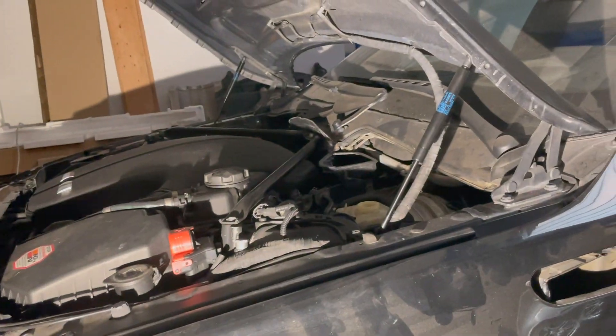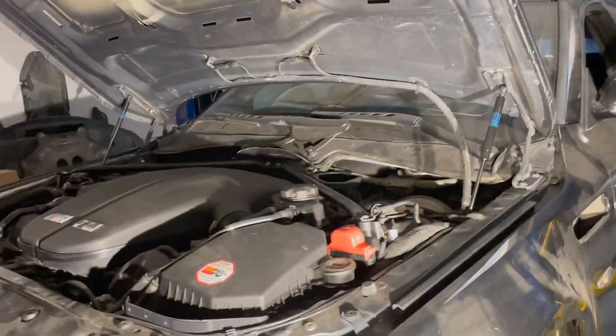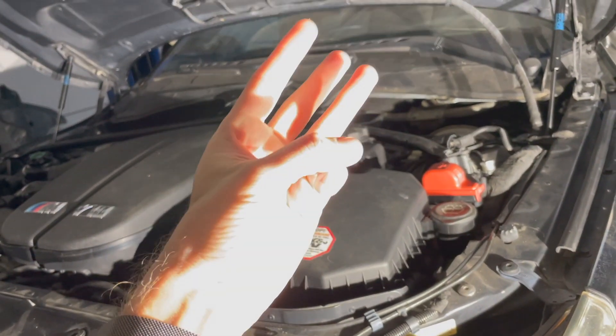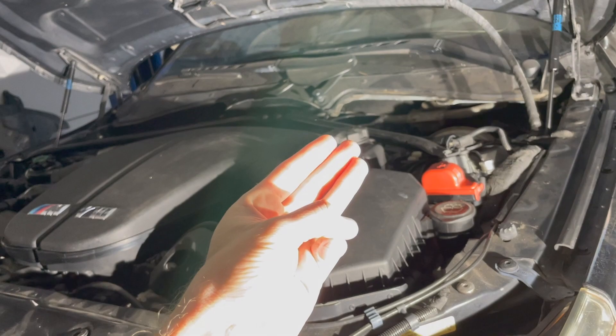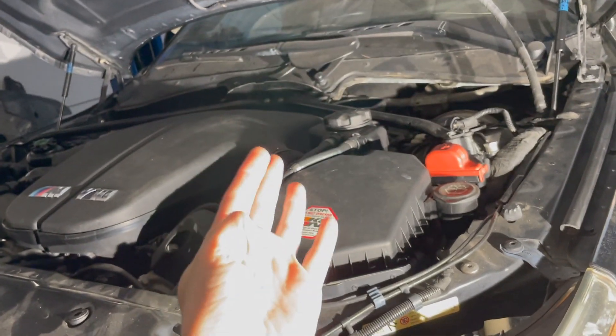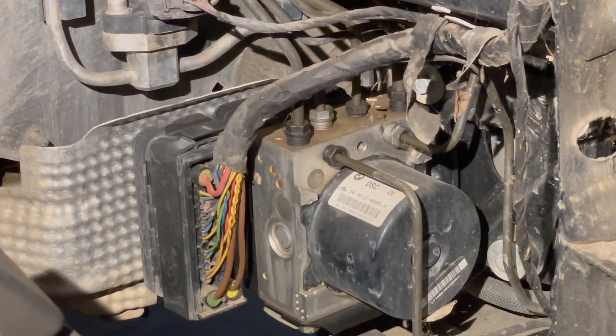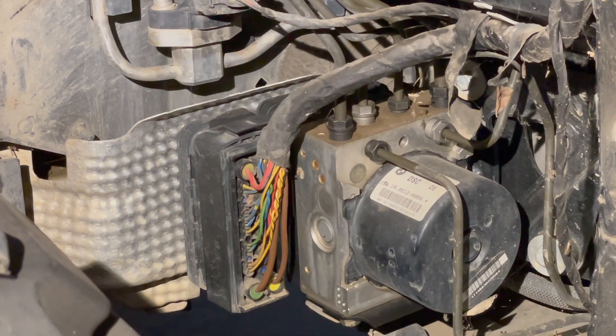We did fix two of the multiple errors that are presenting themselves when you cycle the key right now. I've coded the nav, the instrument cluster, general module, light module — doesn't really need anything. DSC is the problem right now. We cannot communicate with the DSC module, which is down here in this fender liner. We've taken the fender liner out and that is the DSC module there. We've made the pinning adjustment — pin 41 to pin 6.